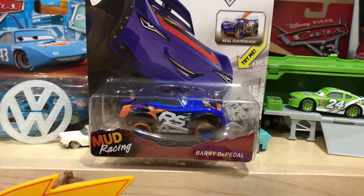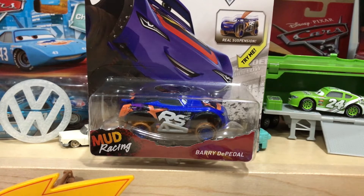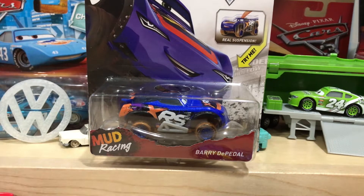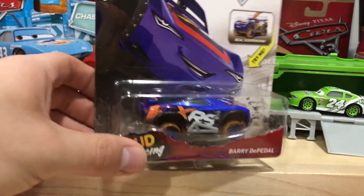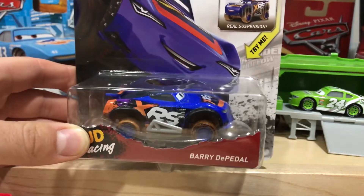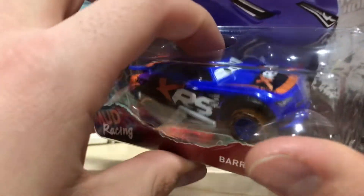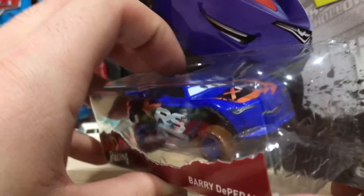Hello everyone and welcome back to BGM Reviews. It's been a while since I've done anything cars-related, so I feel like it's necessary. I'd also really like to do something on cars, so I figured today — I just picked up, literally like a half an hour ago, this Buried Pedal — and I figured why not take a look at him. I also have another cars video on the way; I'm going to be filming it after this one.